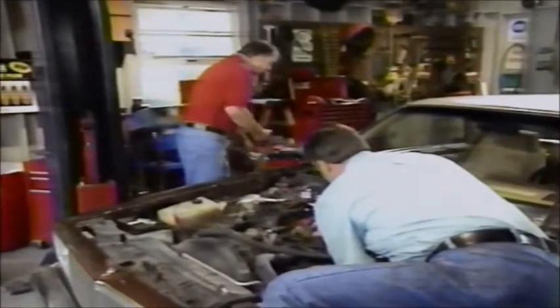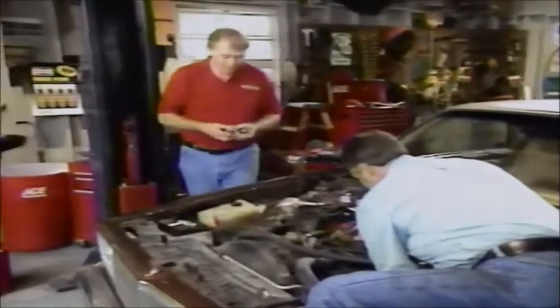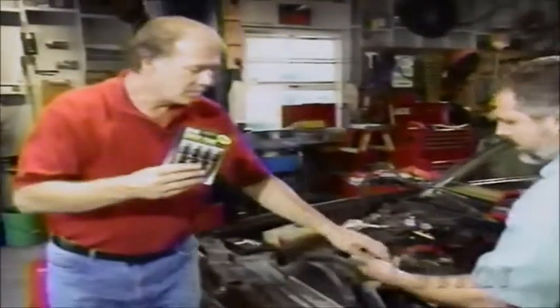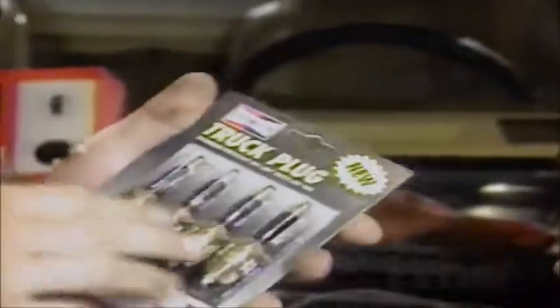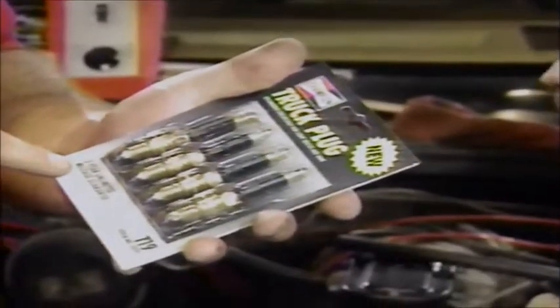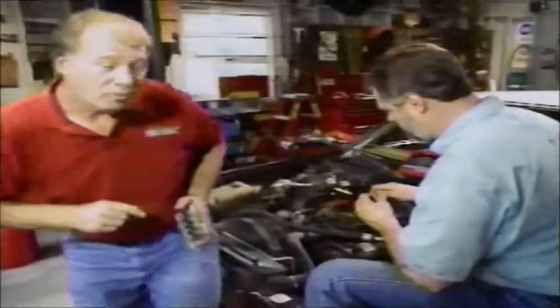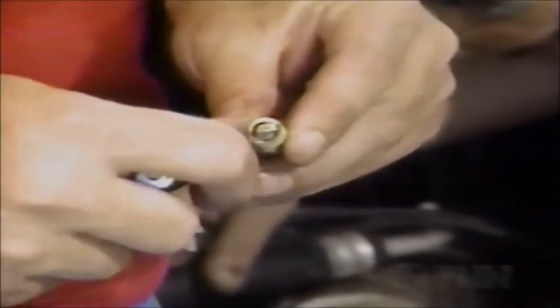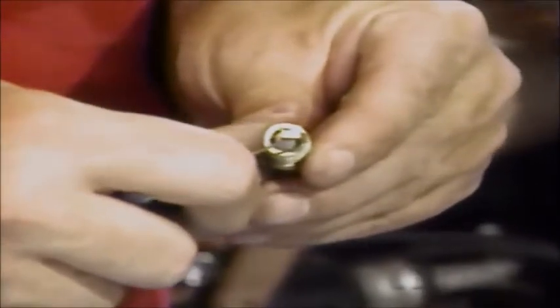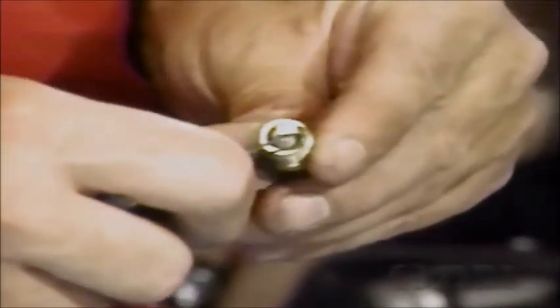I found some brand-new plugs from Champion - these are called the truck plugs, specially made by Champion, brand-new on the market, and they're designed for the light truck and sport utility market. These have a three-year unlimited mileage guarantee. They've got a beefy center electrode. This is a 350 Chevrolet engine - the plug gap on this is right around 45 thousandths, and that checks out just right on the money.